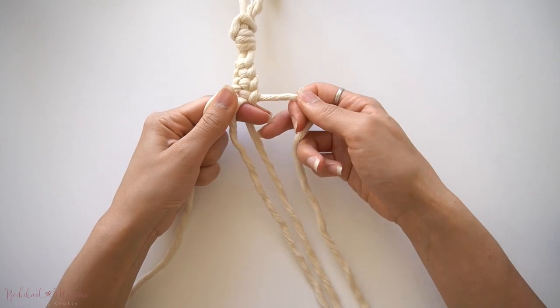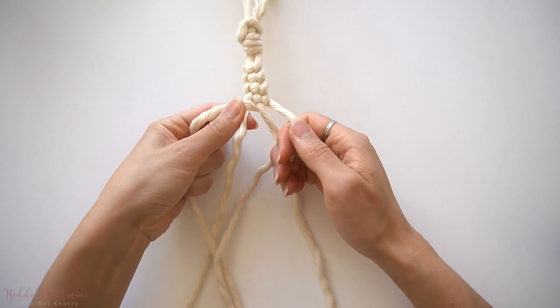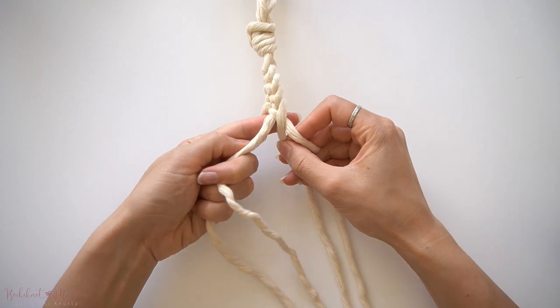Continue repeating this pattern several times. If you're looking for something that requires four cords, this is a great braid pattern to incorporate as tassels or layers onto a macrame project.